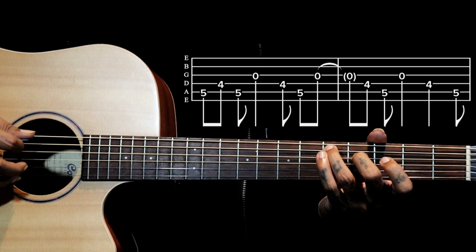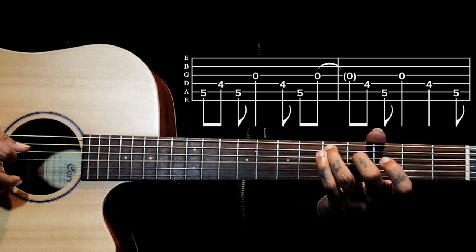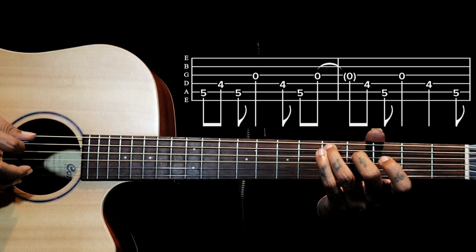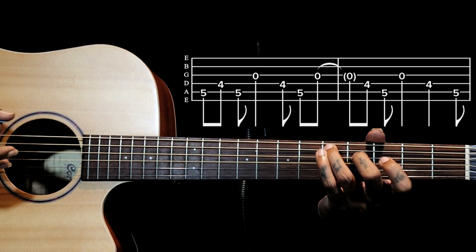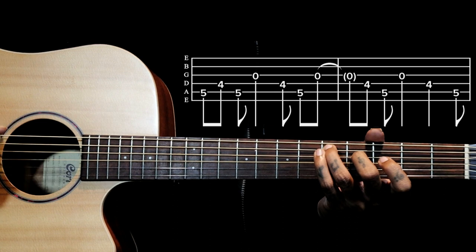So 5-4-5, then we have 3-4-5. Then we repeat that 3-4-5 again two times. The third time when we repeat it, it comes in that rhythm.